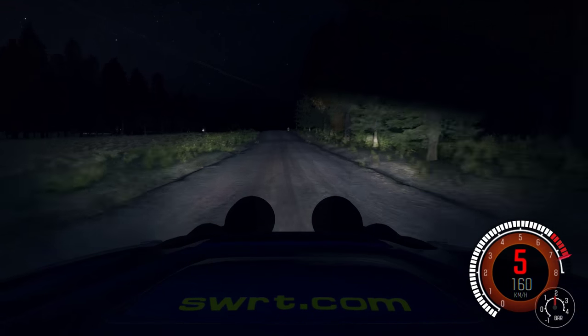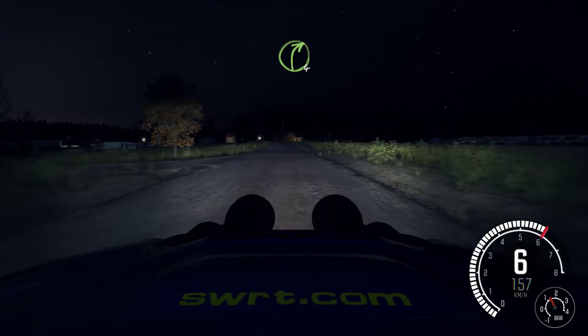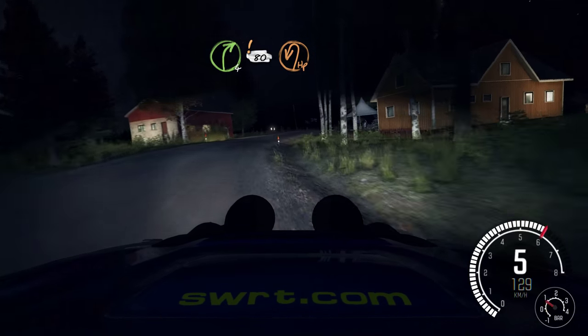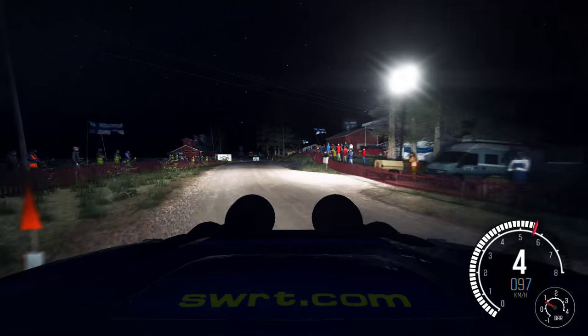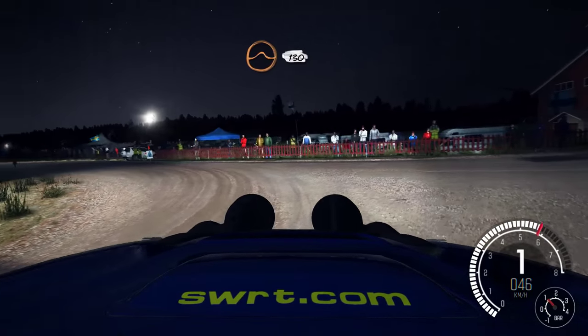Left 5, keep in, over crest. 40. Right 4, half long, keep very in. Care 80, past junction. Hairpin left. 40. 50, crest jump maybe. 130.